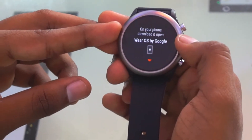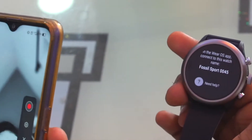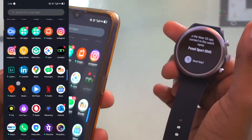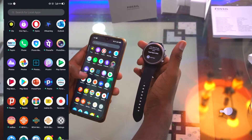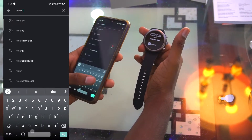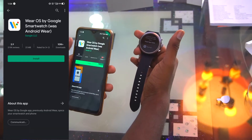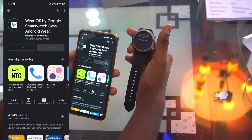We need to download the Wear OS app for setup. I'll go to the Play Store and search for the Wear OS application. Just tap on it and install. It will take some time, so we'll wait for it to download.